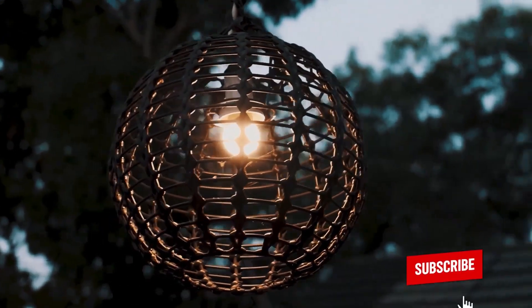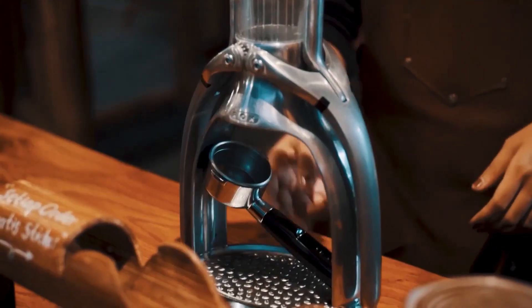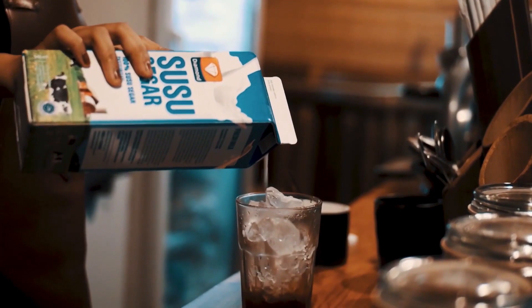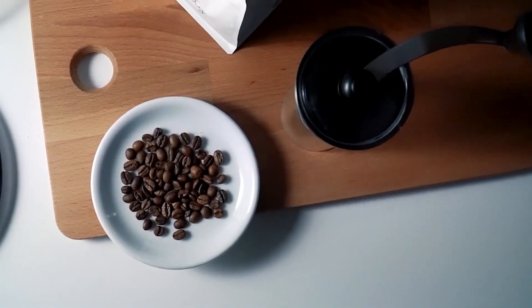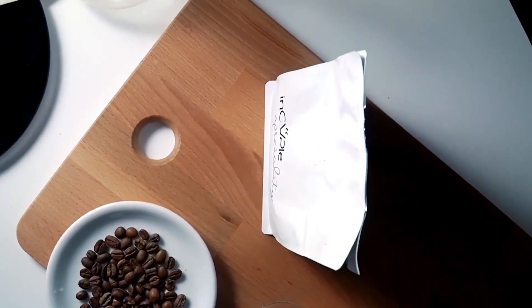Think hazelnut, caramel, chocolate, fruity, herby, flowery, smoky — whatever flavors fill your dreams. But not all grinders are created equal. A weak grinder could limit even the most skilled barista in making a quality cup of joe.